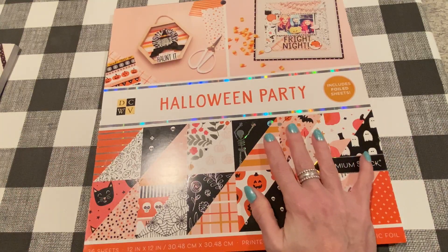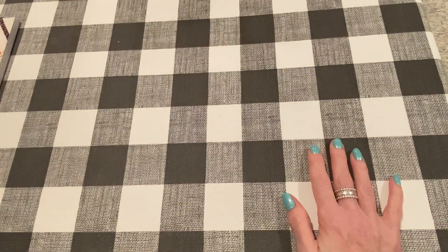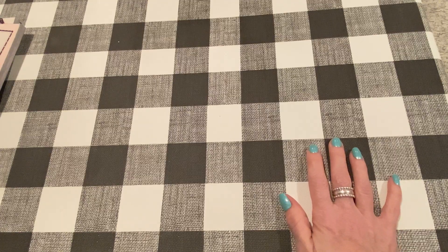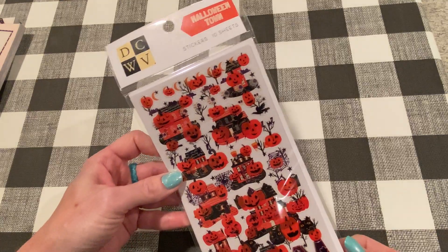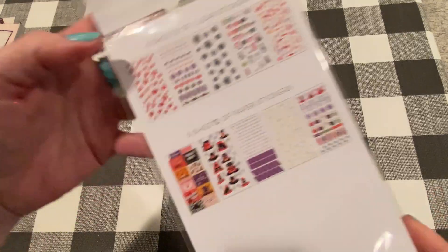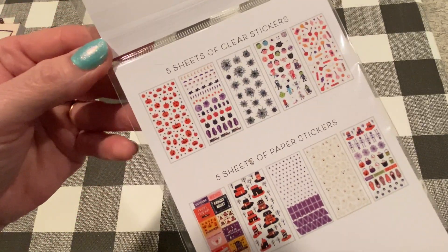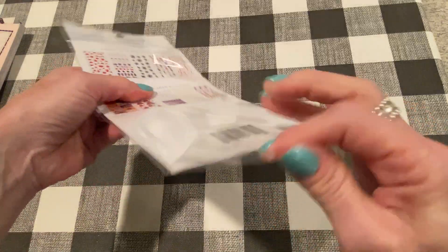So super cute, right? Keep an eye out on Joann's for sales on their paper pads — they go on sale every now and then. I also got these online: Halloween Town stickers by DCWV. I don't think I've seen stickers by them before like this. It comes with five sheets of clear stickers and five sheets of paper stickers.